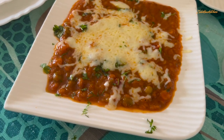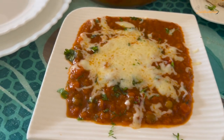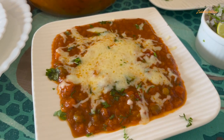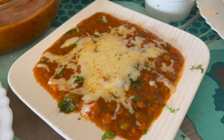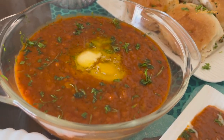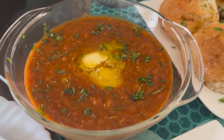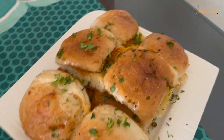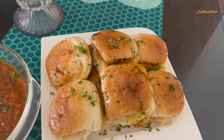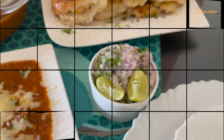This is a delicious pav bhaji recipe. If you make this recipe, please comment and let me know how you made it. Please share with your family and friends, and do like this video. Then we will be ready with a new wonderful recipe or vlog. Until then, take care. Allah Hafiz. Bye bye.